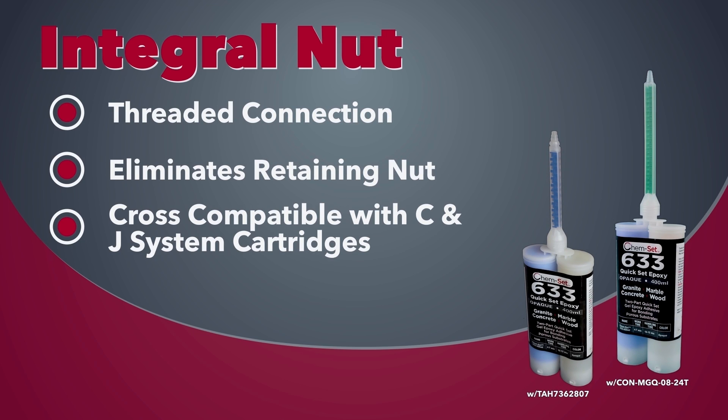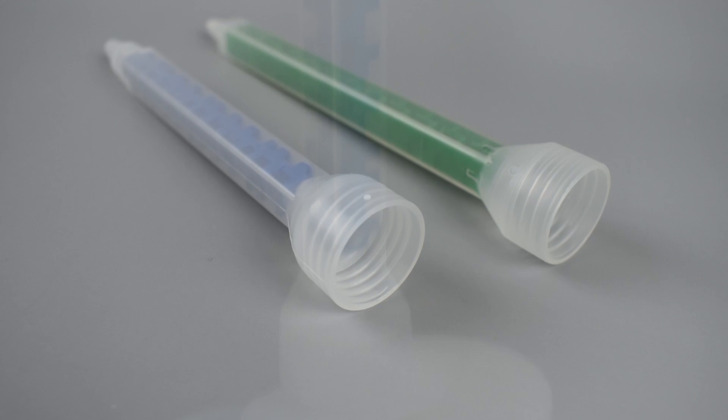Integral nut mixers are an alternative to bell mixers. These are internally threaded and screw right onto the cartridge, eliminating the need for a retaining nut.